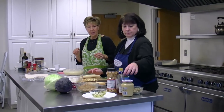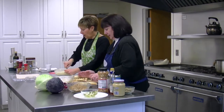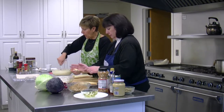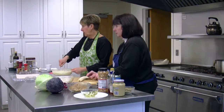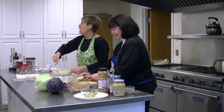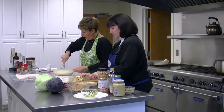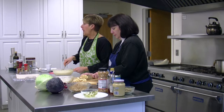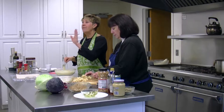The recipe says to really stir the pudding well. This pudding takes about 10 minutes. It's from scratch — cornstarch, sugar, a little salt, milk, vanilla, and five egg yolks.